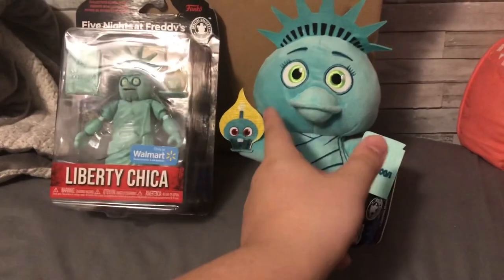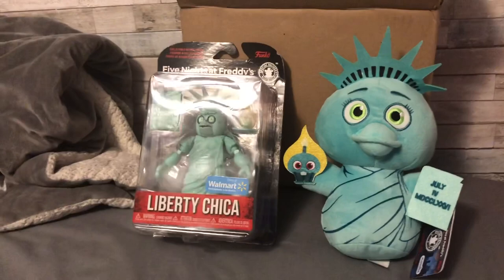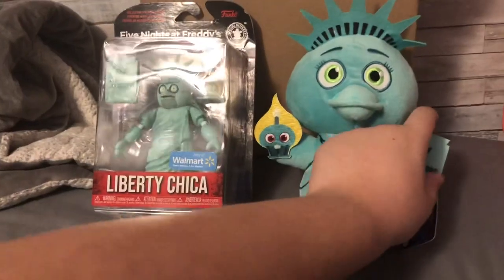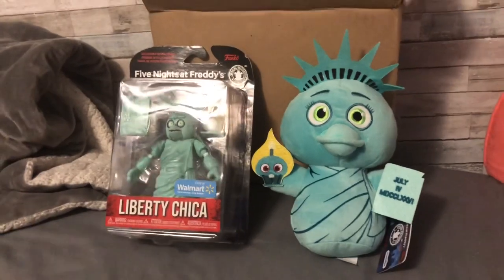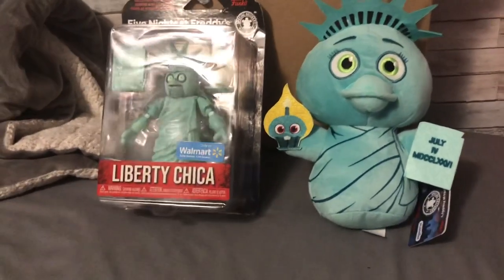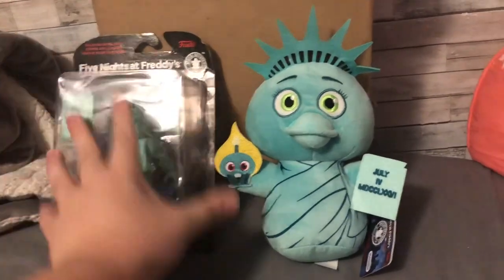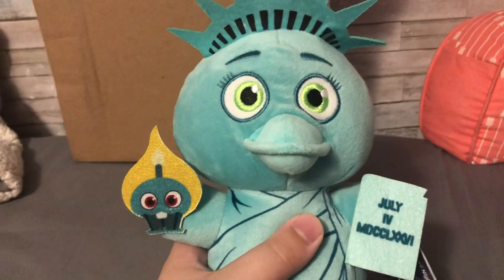We got a good looking Chica plush and a good looking Chica action figure, which we have not gotten in a while — except for Highscore Tour Chica and recently the tie-dye plushies with the tie-dye Chica. But anyways, I'm just gonna start off with the plush, because that's what you're all here for.